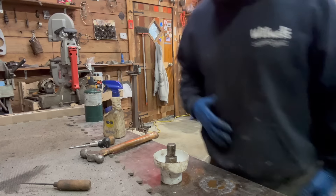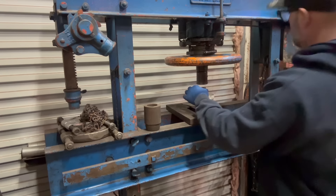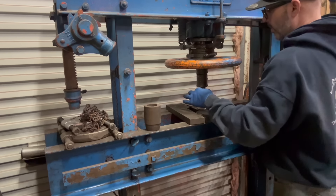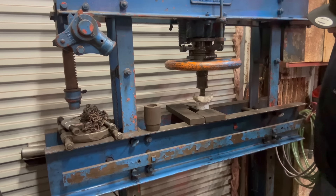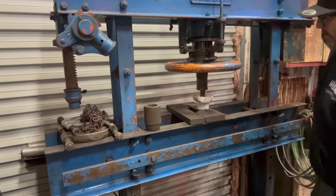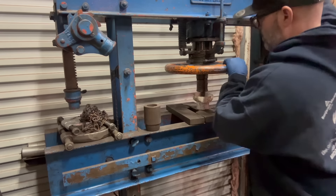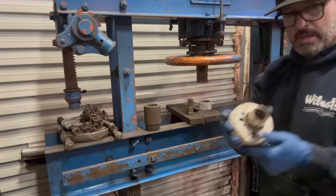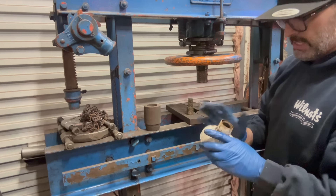Maybe I should do this over at the press — let's go to the press. Same process, less violence. That didn't go as planned, and I'll show you why. The whole tube pressed right out of the cup. That's alright because the bearing is just about out.